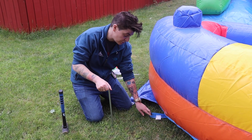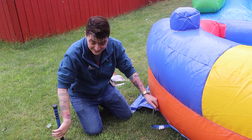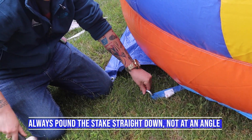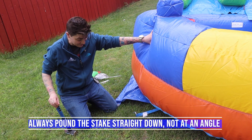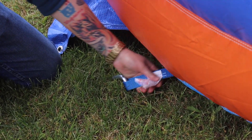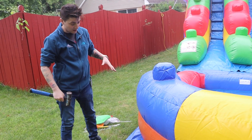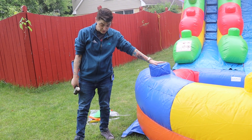To safely use your inflatable, you want to make sure you secure all anchor points according to ASTM standards — this means directly up and down into the ground, not at an angle. It will provide more tension as it pulls out and keep it safer. Make sure the strap is tight but not too tight — you don't want it ripping the inflatable. The number of stakes depends on the unit, but your manual will tell you exactly where they go.